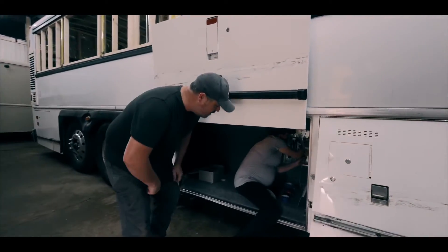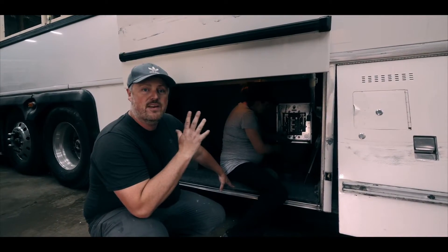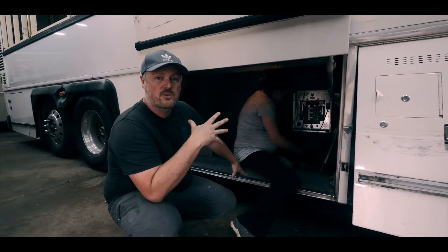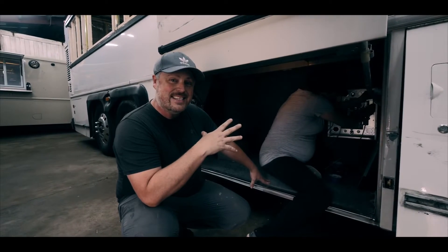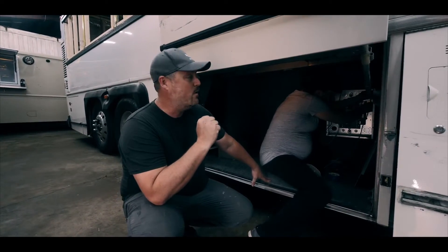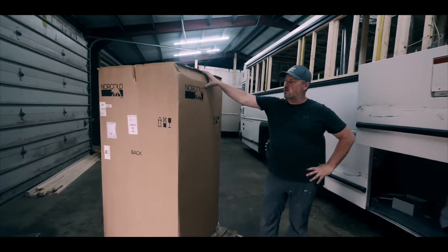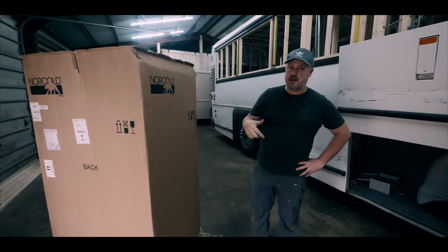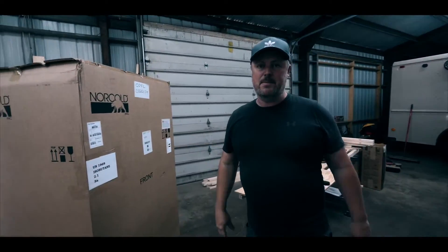Julie is working on the electrical right now. We've already ordered a very massive Battle Born and Victron electrical system for this bus — two 5,000-watt inverters and six of their 300 amp hour batteries that are going to be going in here. We've got a Norcold 12-volt refrigerator — it's the same fridge that we have in our current bus — and we've been really happy with it.